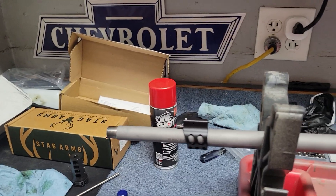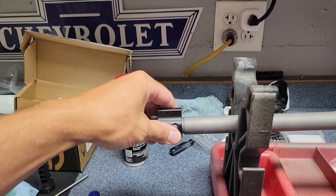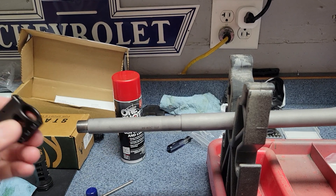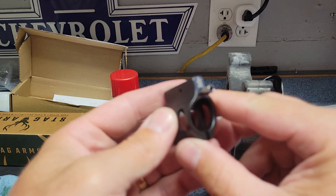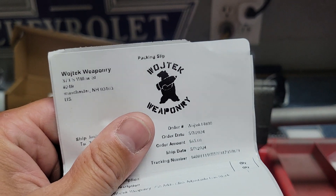It's no big deal. It is pretty smooth. But mainly the next thing I'm going to be doing is putting on the gas block, gas tube, gas block. I did want to kind of point out this gas block — it's pretty cool. This is from Wojtek Weaponry.